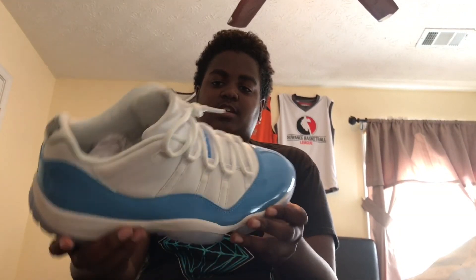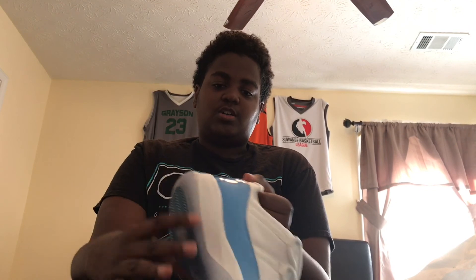The price is honestly worth it for this shoe, in my opinion. It's been On The Moon Kicks — catch y'all later.